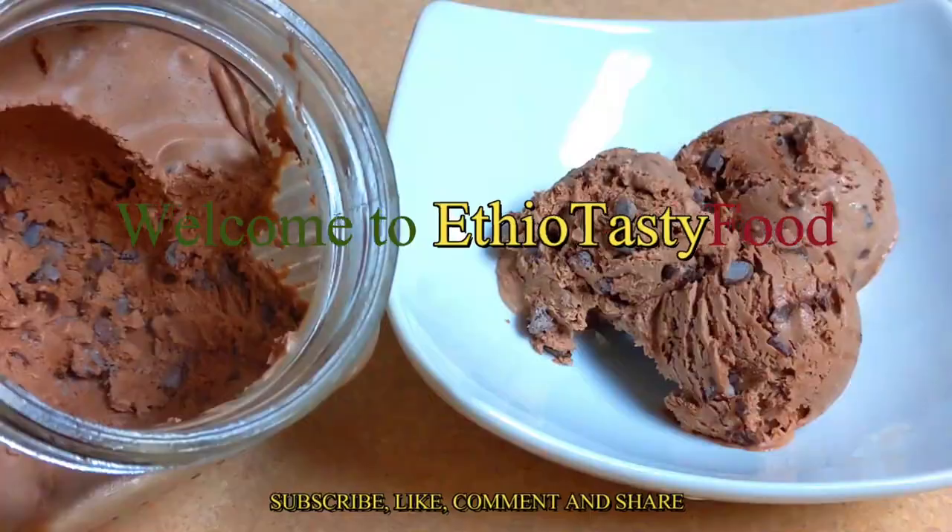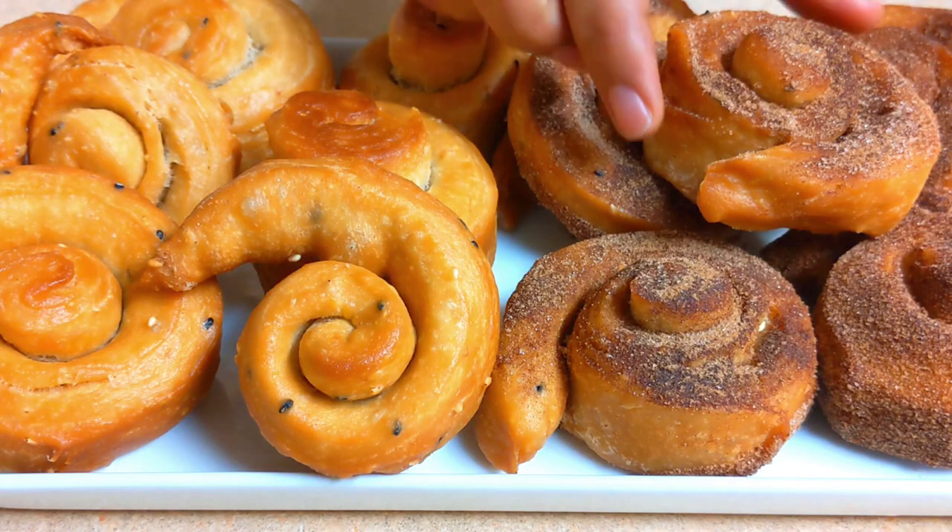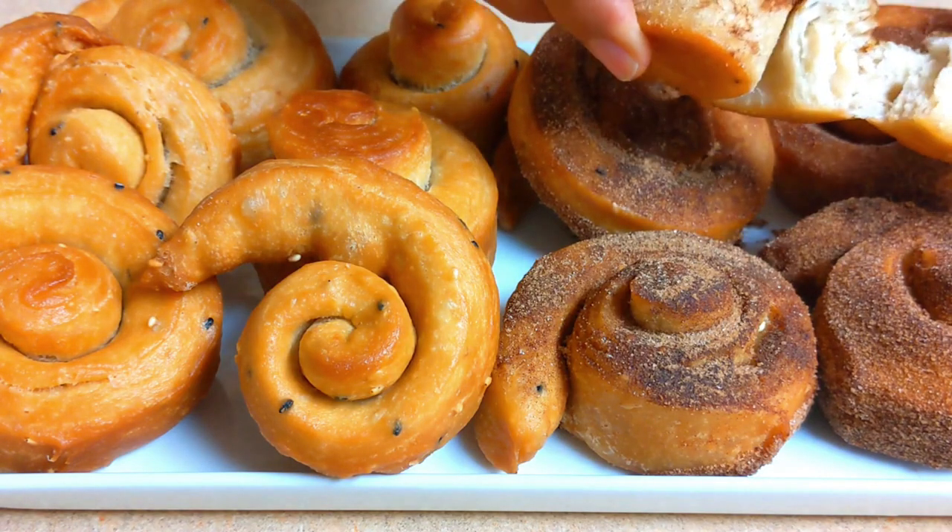Hello everyone! Welcome to the recipe. I'm going to show you how to make a recipe. In this video, I will show you how to make a recipe.